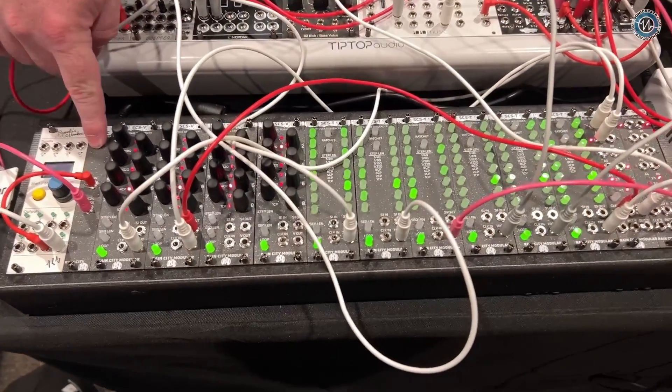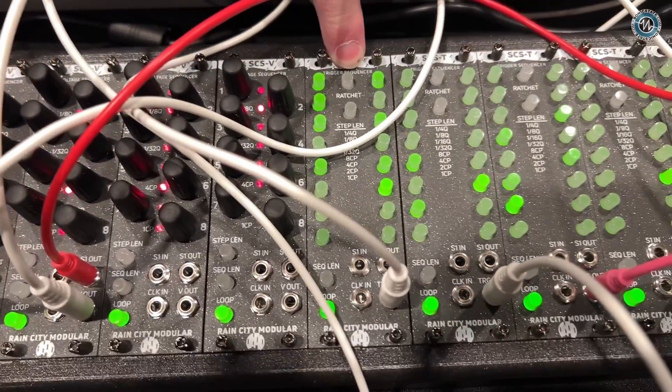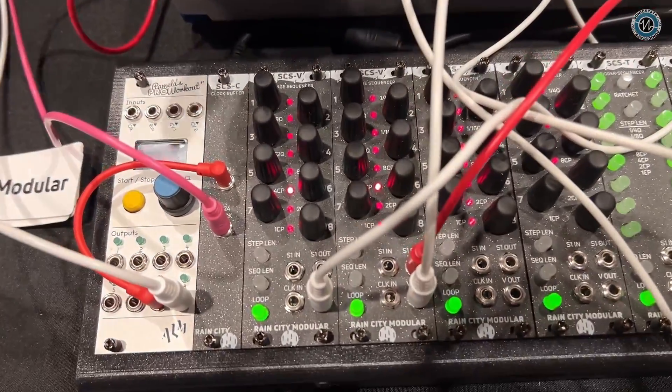What we've done is deconstructed the sequencer into component parts. It's called the Sequencer Construction Set. You have a clock buffer here that drives a clock to all the modules in the suite. We have an eight-step voltage sequencer, a 16-step trigger sequencer, and a dual sequential switch. Together, you can build as big or as small a sequencer as you want, or use them as utility modules. The voltage sequencer can be used as a modulation source or a complex envelope generator. Trigger sequencers can create pulse trains and clock divisions for other modules. There's a lot of really interesting flexibility.